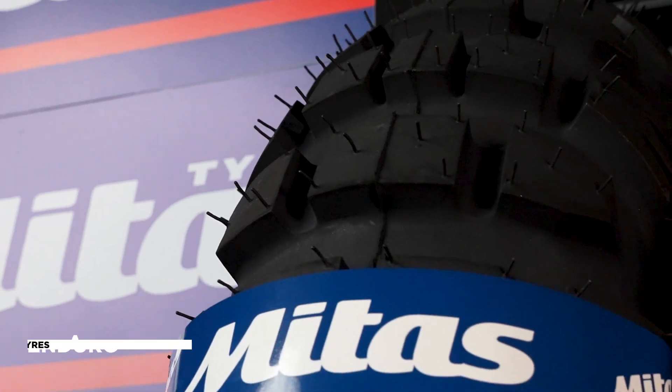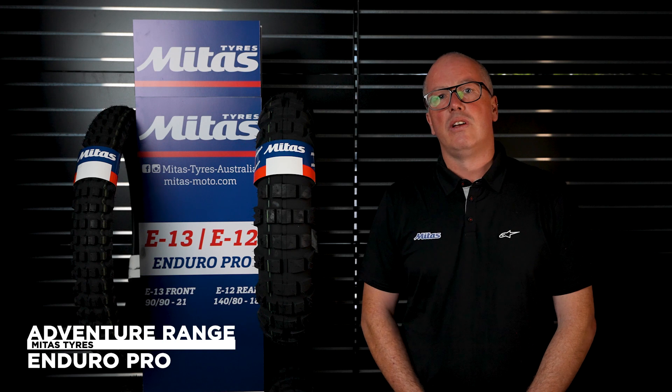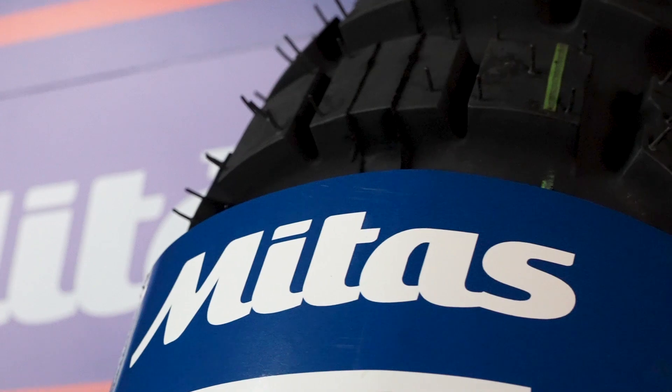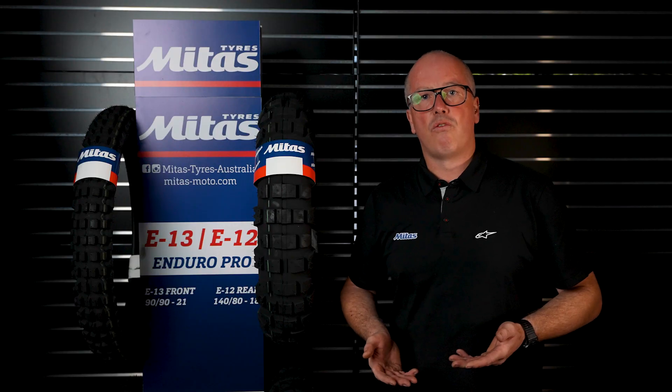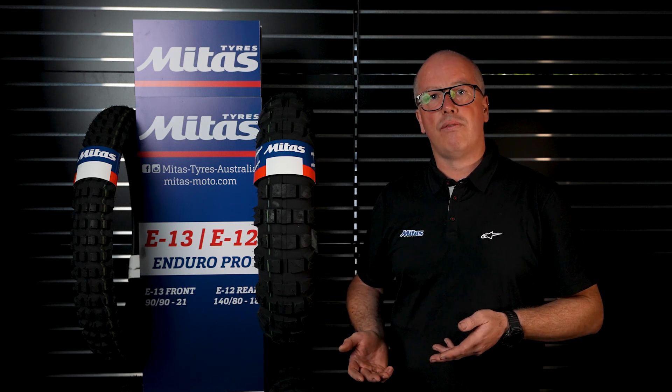There's a lot of confusion out there about what percentage of on-road to off-road you should use in different environments, and that really comes down to where you're riding. If you're doing a lot of road, obviously you'd want something like an 80% on-road and 20% off.